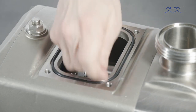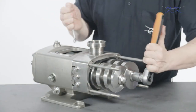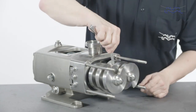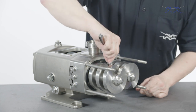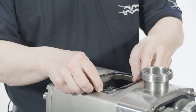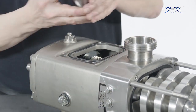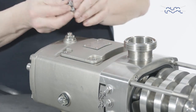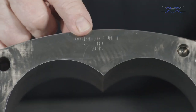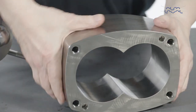Tighten the gear sleeve bolts in a cross pattern. Recheck the timing and ensure it falls within specifications. Lubricate and replace the gearbox top cover o-ring. Now mount the gearbox top cover. If you drained the gearbox before the maintenance, refill with oil. Fit the pump casing to the new bearing configuration — the pump casing needs to be rotated 180 degrees from its original position.